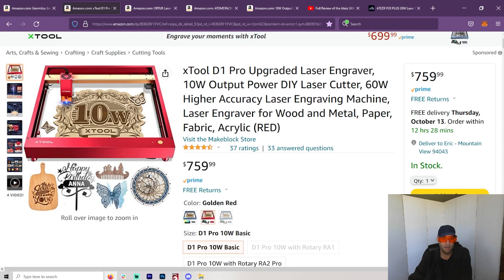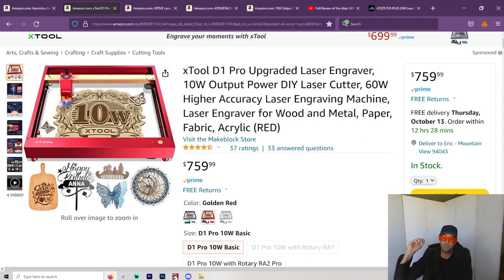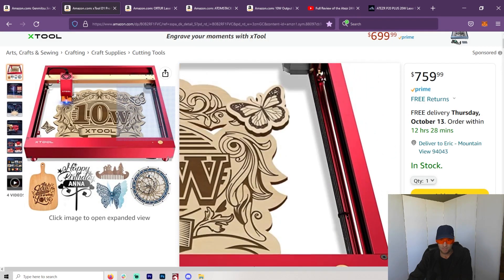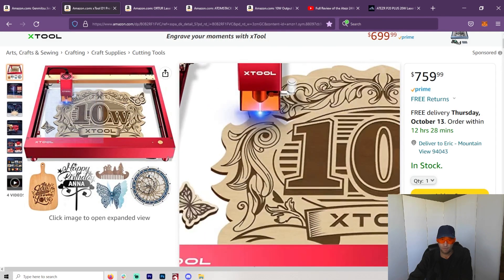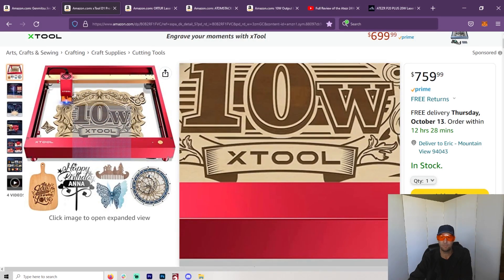A lot of people have said how difficult it was to get anything fixed with X-Tool. But at the same time, you have so much support because so many people have bought this machine. I can almost guarantee that looking for lasers, you've come across an X-Tool commercial — they're everywhere. A lot of people have bought these machines, so you are going to have community support. There are some issues with the cable management system on the side and air assist, but overall I think this is an excellent machine.